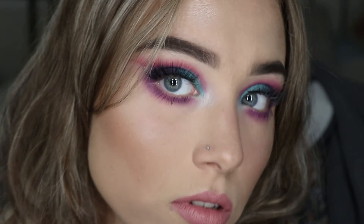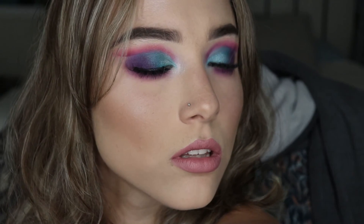Alrighty homies, this is the finished look — this is the mermaid look! If you like it, please give it a thumbs up and leave me a comment down in the comment section below. Thank you so much, bye!